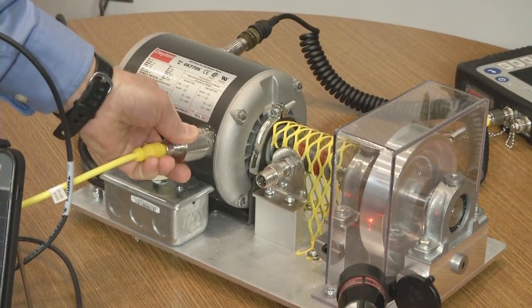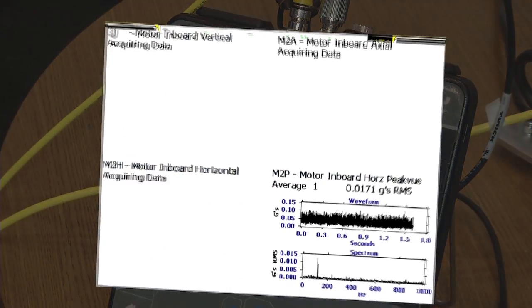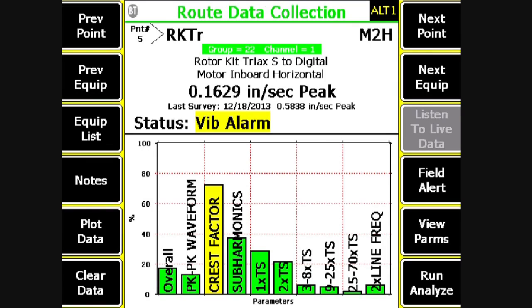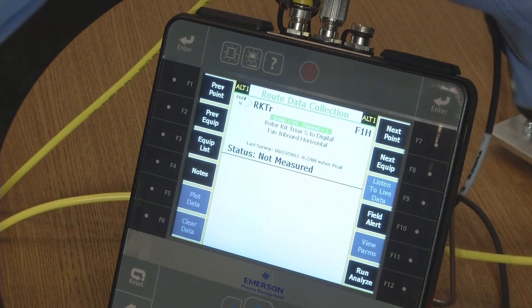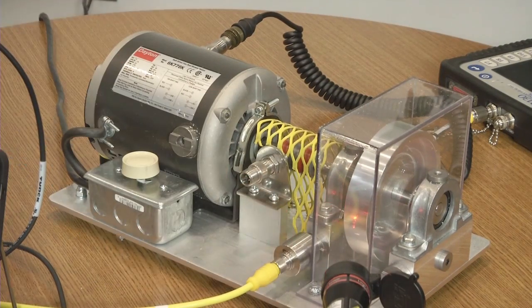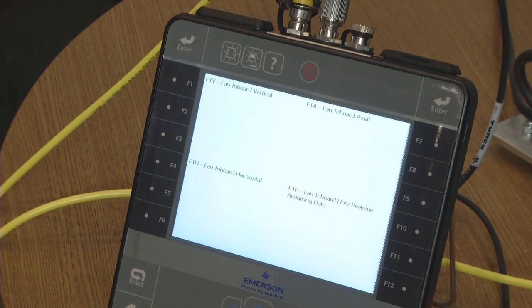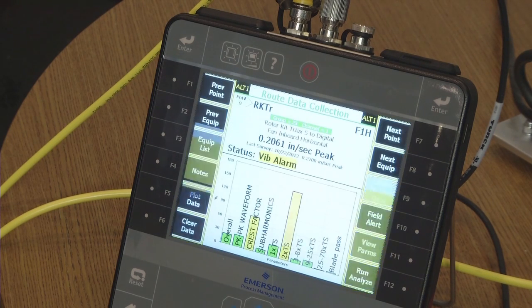I move the Tri-X to the motor inboard position and press enter. Data collection starts, and all three axes plus peak view are complete. It then asks me to advance to the fan inboard position. I press enter to start data collection, and data collection is complete.